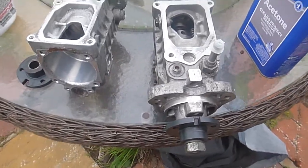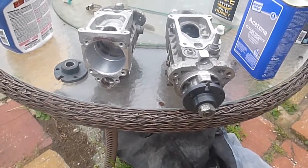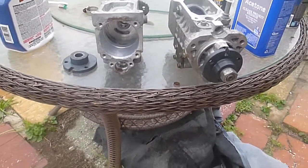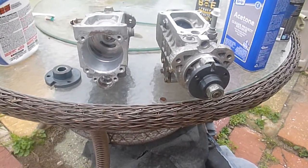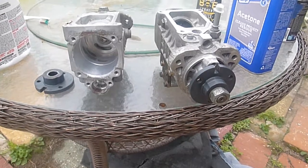Hey everybody, I just wanted to ask a question and show the update of my TDI ALH 1.9L — they call them IQ pumps — the rebuild that I'm doing here.